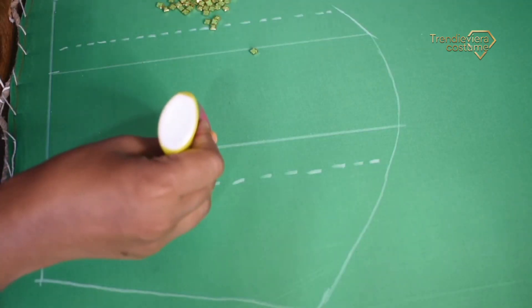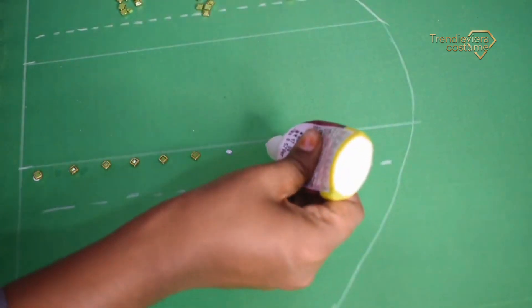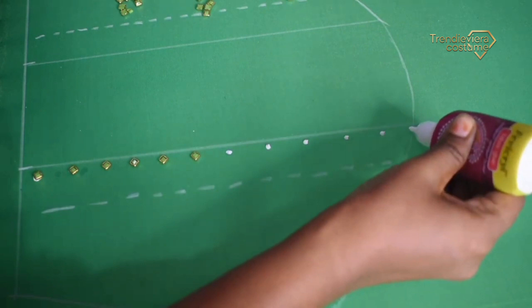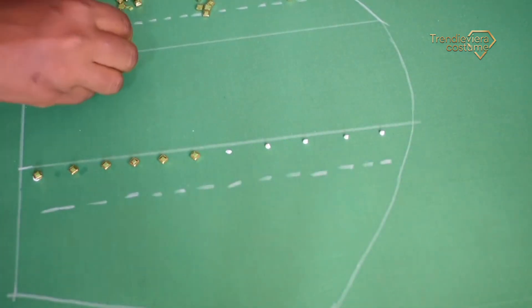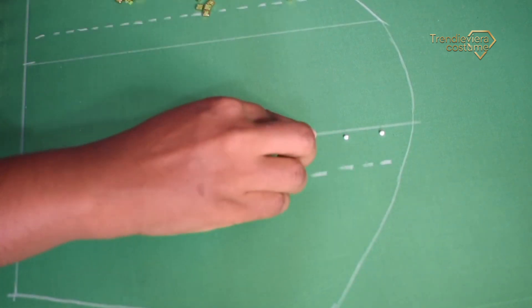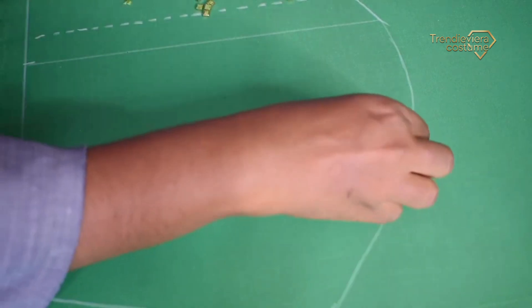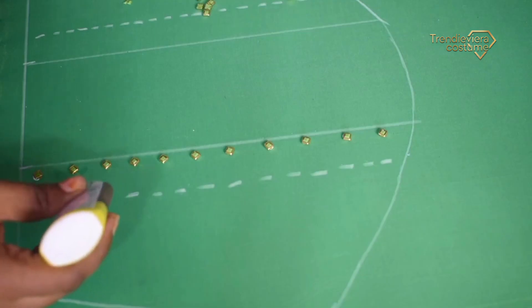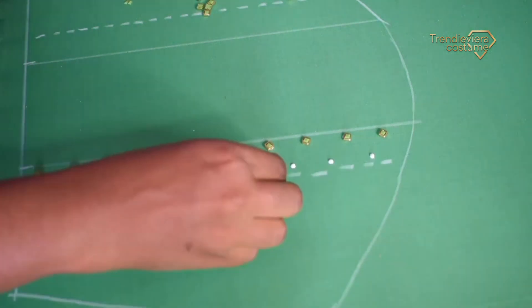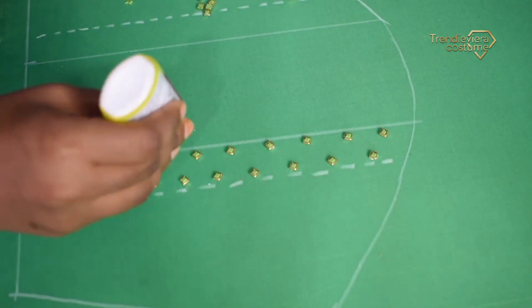Now we will use the bottom line. Apply glue, green color clipstone in a square shape — fix the clipstone. I use green, but you can use red, orange or pink. You can use that clipstone, you can use this one inch color clip.